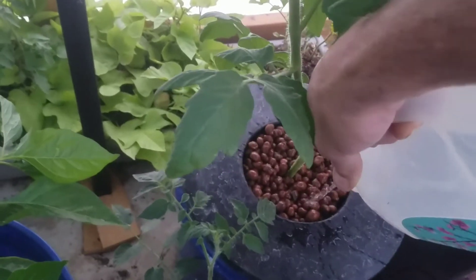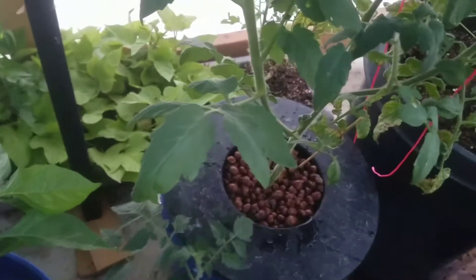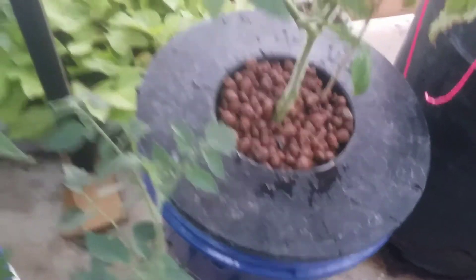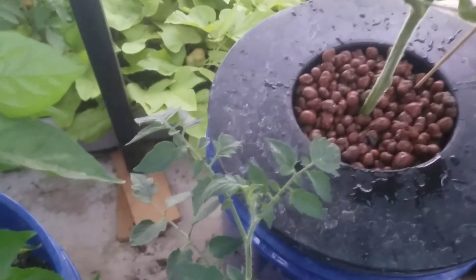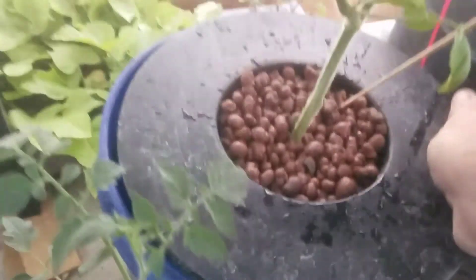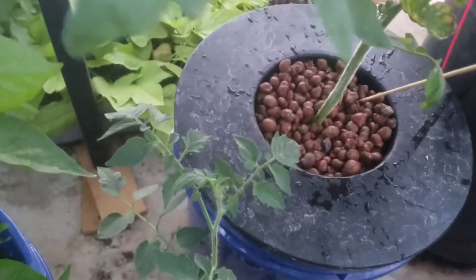It'll all filter down through all the roots and settle down in there, and that'll give it some fresh nutrients to drink. It's hard to see, but you can see that the roots are still half out of the water, which is what you want with a non-circulating system.